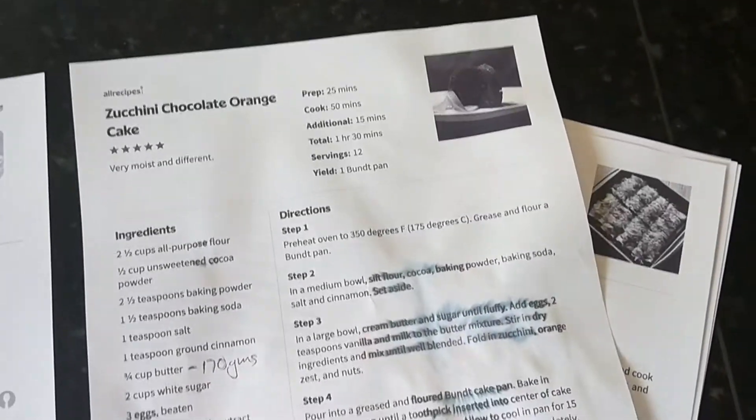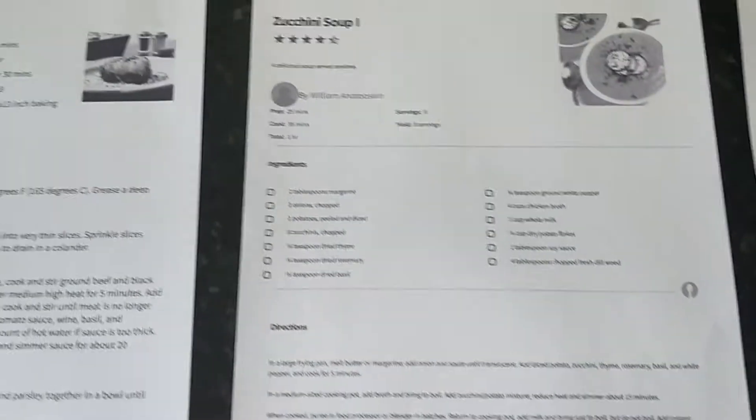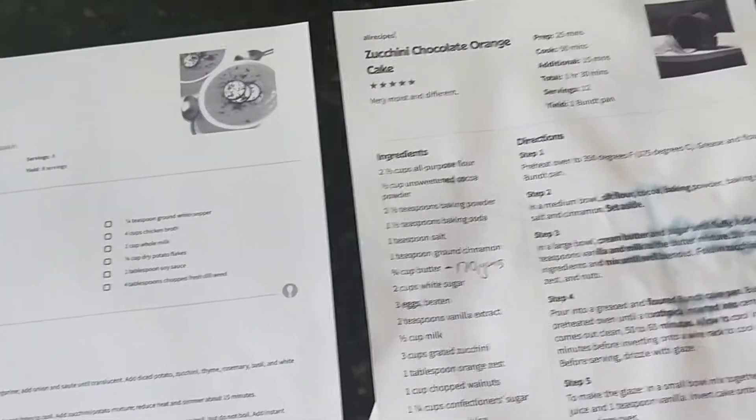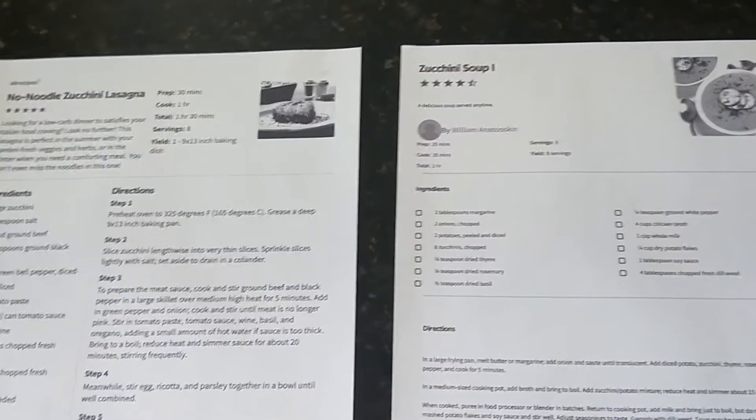I'll try to show you the end result, and I'll include the link for all three from the allrecipes.com website. But I will show you as I do the two that I'm doing, which is the soup and the lasagna.